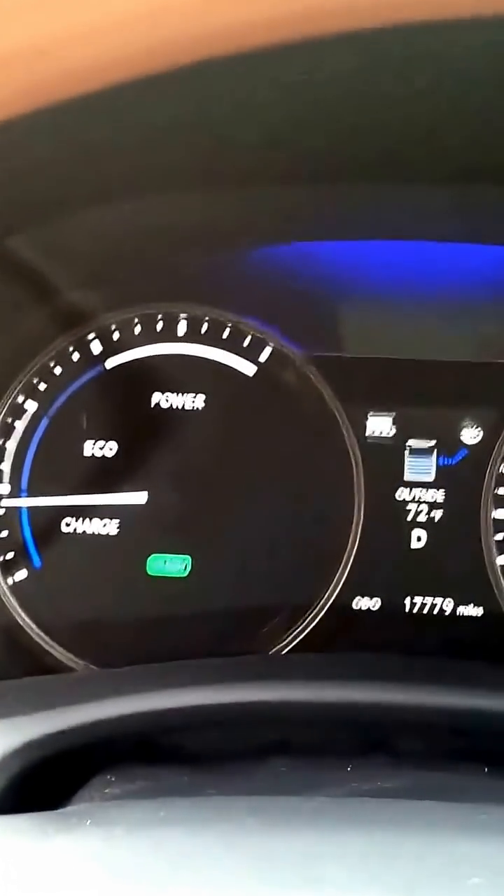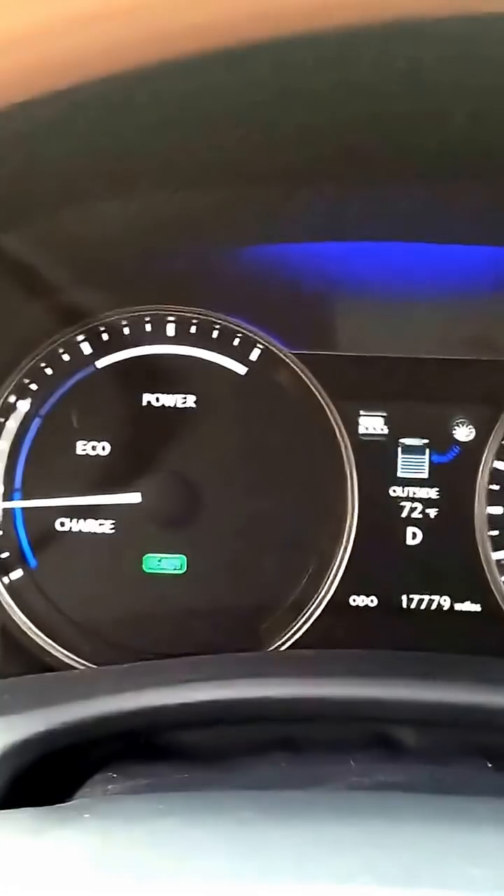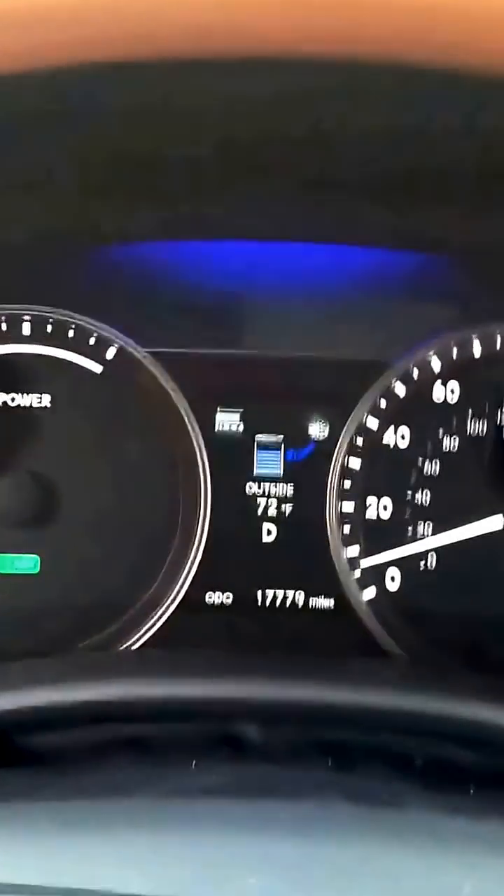Green Living Guy signing out. I'm gonna charge this car some more, driving around.